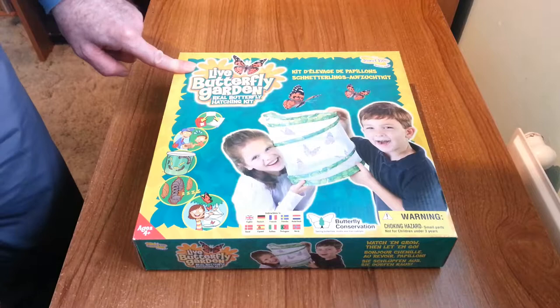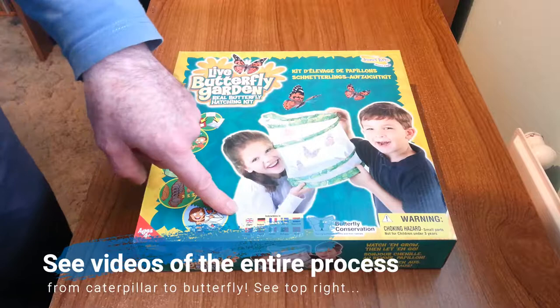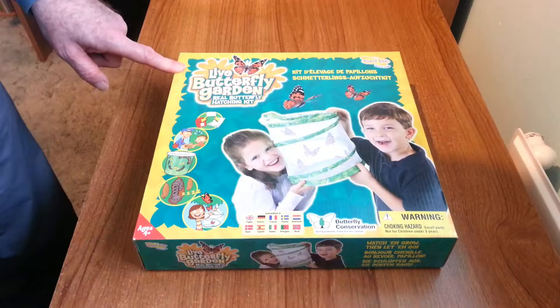Here we are with the live butterfly garden kit from Insect Lore. This kit is suitable for ages 4 and upwards, and the instructions come in English and a variety of other languages. In fact, this is the same kit that is distributed to the US, UK and European countries.